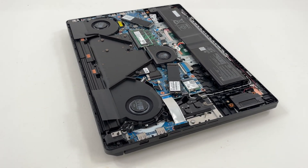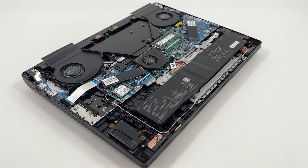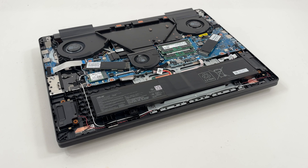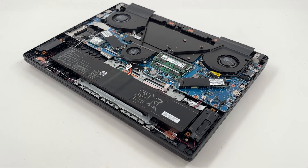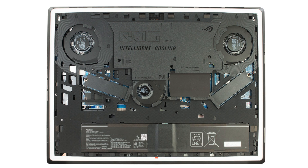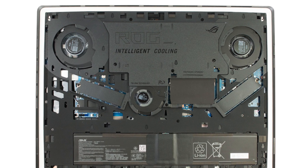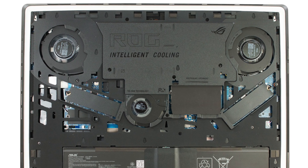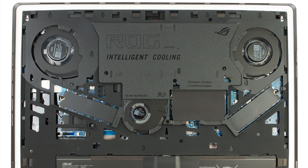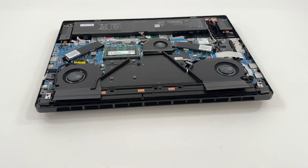Air gets pulled in from the sides, bottom, and even through the keyboard area, creating a highly efficient airflow system. This helps keep both the internal components and your hands cooler during long sessions. At the center of the cooling system is a custom-shaped vapor chamber that matches the layout of the main board. It extends all the way to the back, placed between two sets of heat sinks, maximizing heat transfer from both the CPU and GPU. The heat is dissipated through dense cooling fins without adding extra thickness to the chassis.